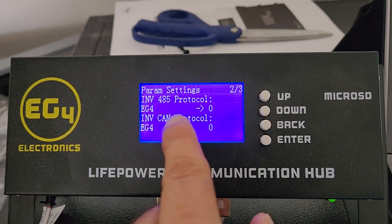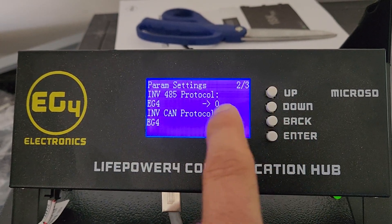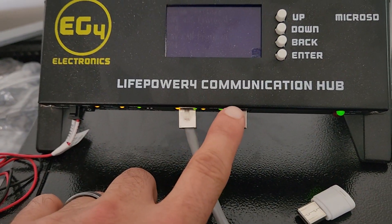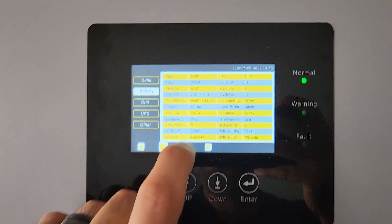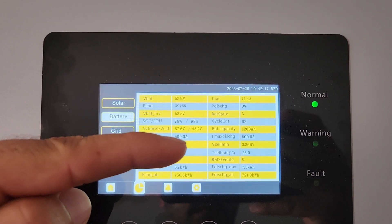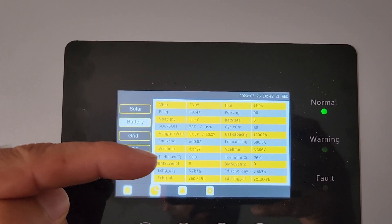On version 110, I defaulted back from LUX to EG4, and I switched from CAN to 485. Over here under battery, all the data is there — the capacity is correct, the cell maximums are there, and the maximum battery temps.